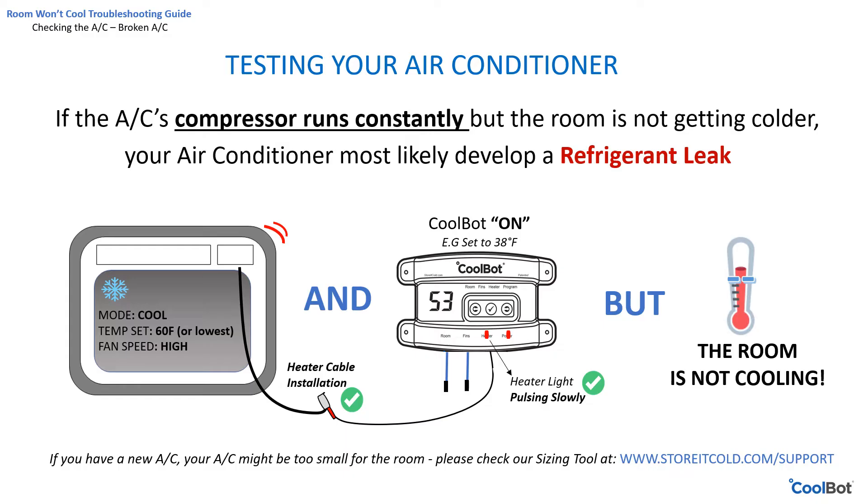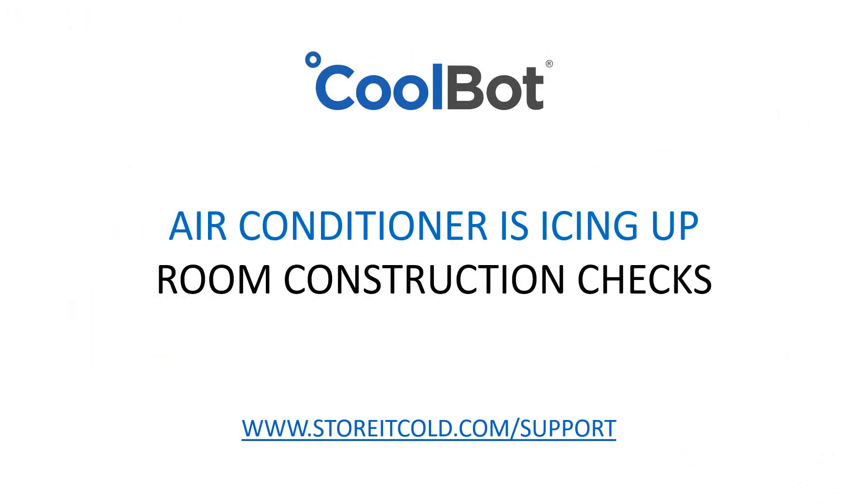If this is a cooler that has previously worked well with the CoolBot and started showing this problem, your air conditioner has likely developed a refrigerant leak and lost some of its cooling capability — the air conditioner needs to be replaced. If you haven't found the problem yet, this could be an issue with the room itself.